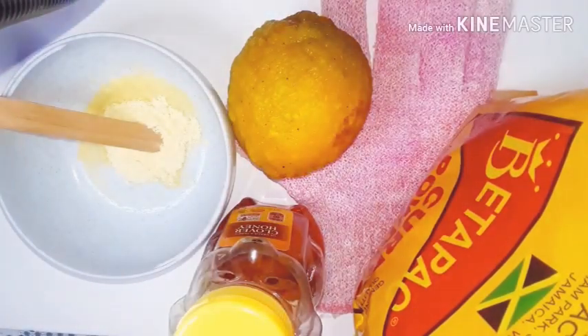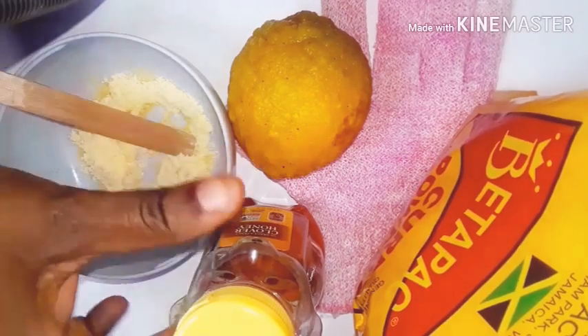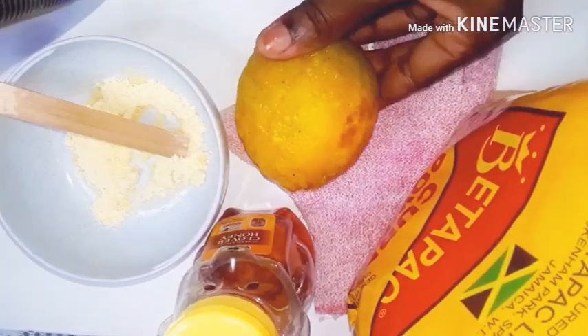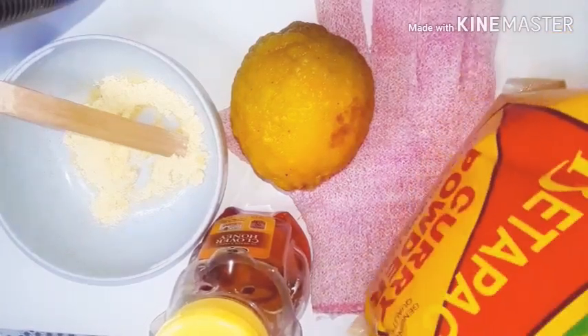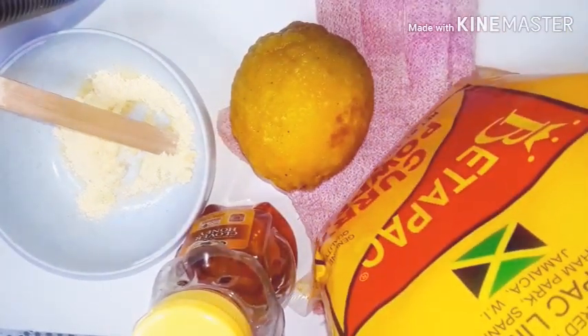So these are all my natural ingredients. The first step — we have some cornmeal right here. I have honey, pure raw honey, lemon — you can use lime as well. And I have the good old Jamaican curry, and you can also use turmeric. This is the process for the turmeric. In Jamaica we call it the curry.